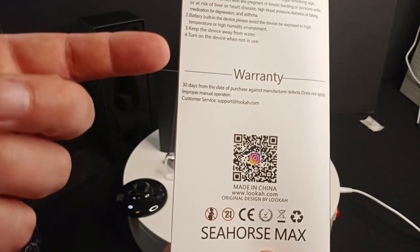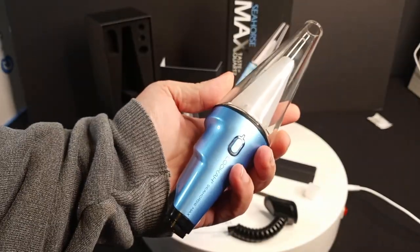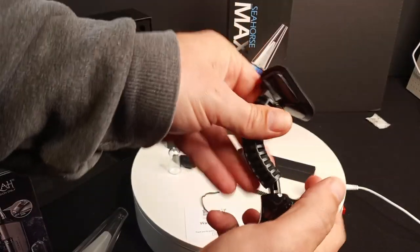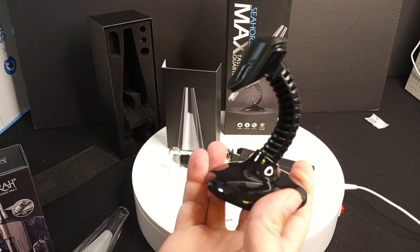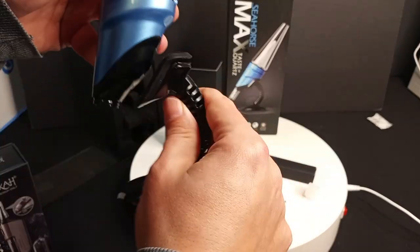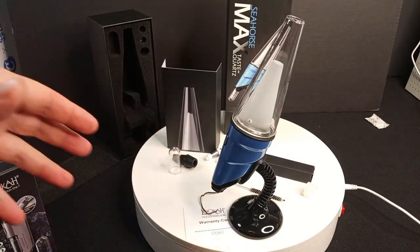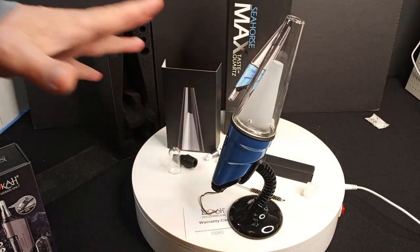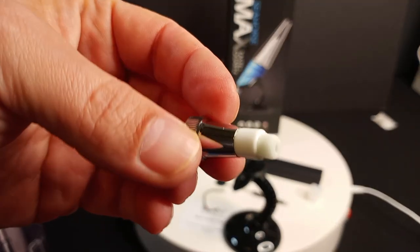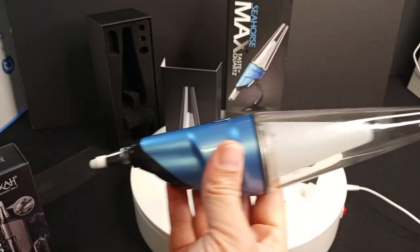I think this is true of all Luka products — 30 days from the date of purchase against manufacturer defects. We're all charged up here, so we're going to start putting this together. The base snaps in like so, and this part aligns with the inside of the base and attaches on there. That way when you've got the dab coughs going and you're all disoriented, you can go hands free. These are the types of coils that came with it — different than the Luka Seahorse Pro Plus, but screws in all the same. Now you're locked and loaded.